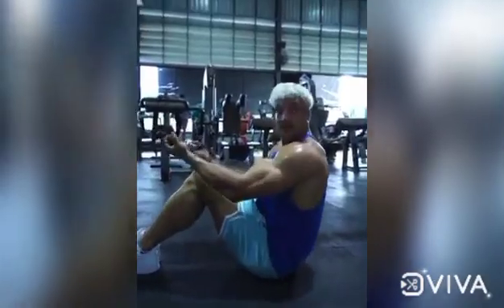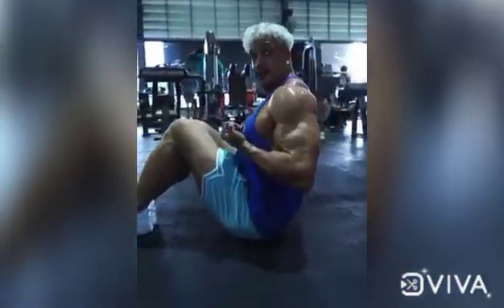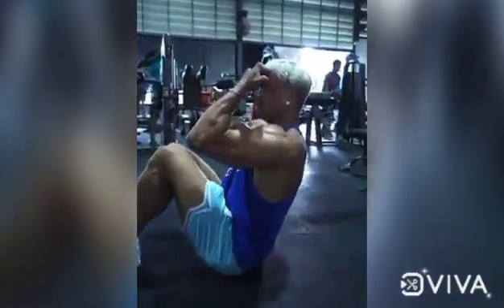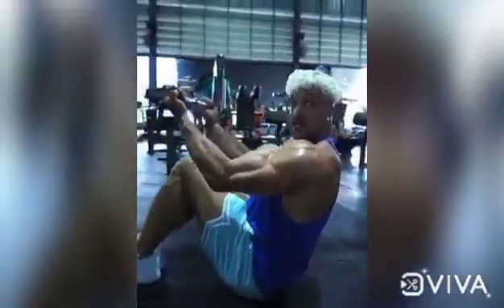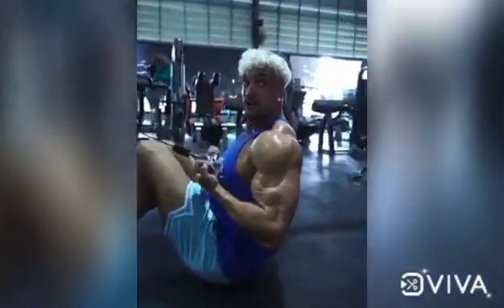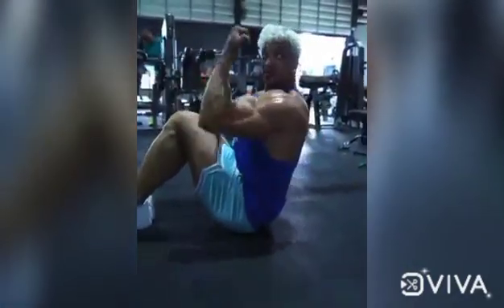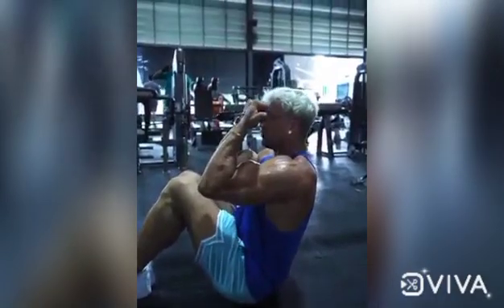Next up, we're also going to do bicep curls. We can either pull it this way — just pull it this way — or we bring it up and keep pulling towards our head. There's much more tension here, and when you have it here you block yourself. It's an interesting technique. You can go heavier the other way, but this one definitely has more tension and more squeeze.